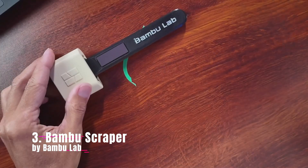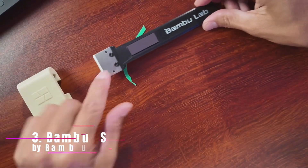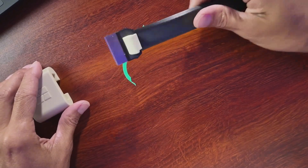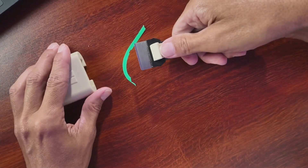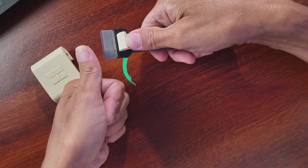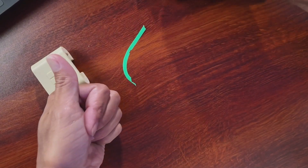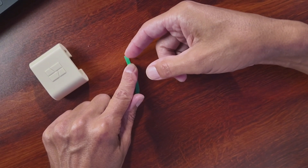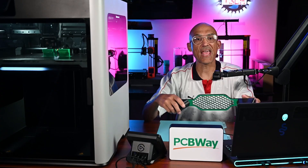Number 3 is the Bamboo Scraper by Bamboo Lab. This ergonomic grip transforms the included blade and screw kit into something way more comfortable and safe. Why print it? Better grip equals less slipping and fewer gouges in your print bed or your thumb. Not to mention that slivers of plastic under your fingernails hurt like a son of a gun.